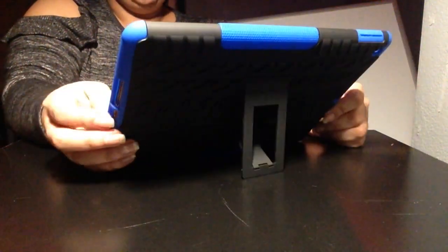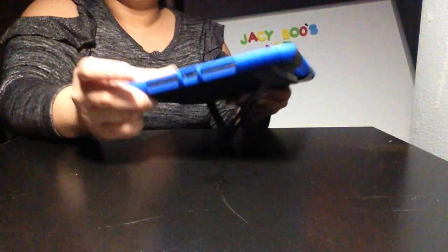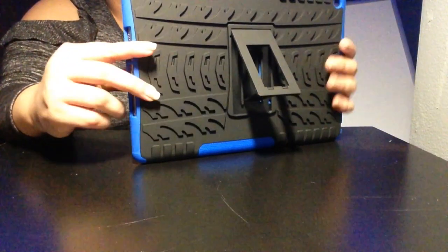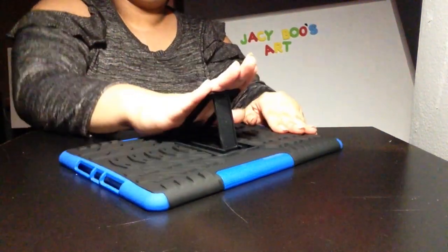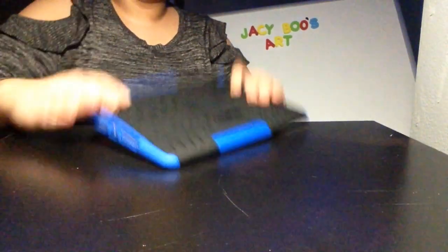Pretty much what this does — makes things nice. Yes, I can charge it too! The charging port slides right in. It's nice and durable.